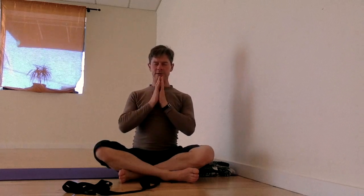Come to a comfortable seat, keeping the eyes soft or closed. Bring your palms to your heart. Try to sense that area calm and open. Namaste. Bye-bye.